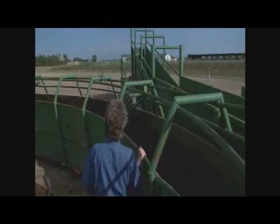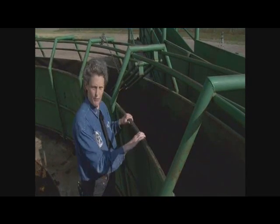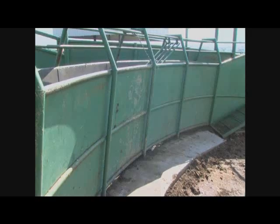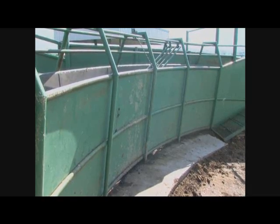This facility is designed so that we have a completely solid side on the crowd pen, but then this is only solid part way up so that a handler working on the ground can work the flights on. The principle with solid sides is it's especially important to have solid sides as the outer perimeters of things.